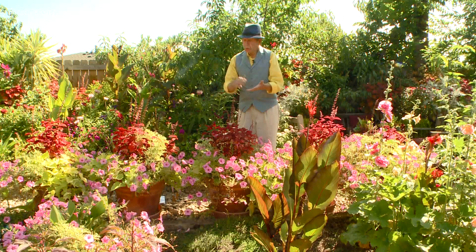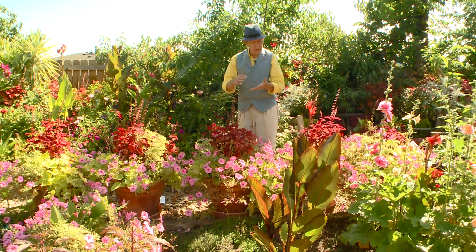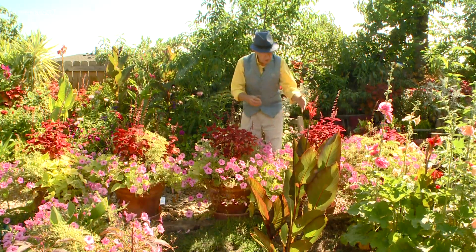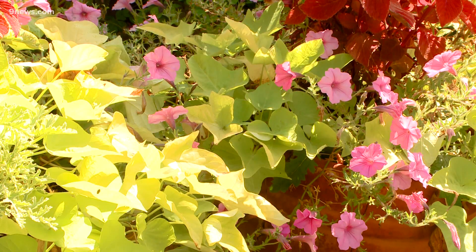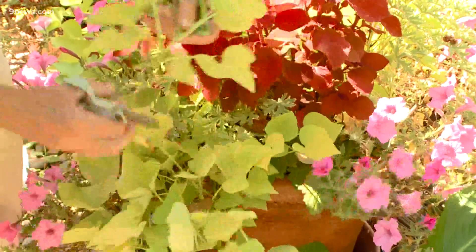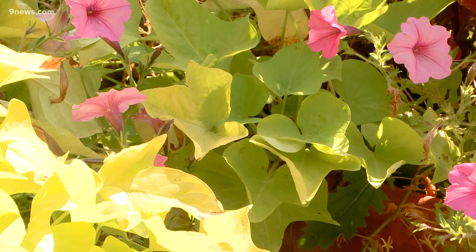Many other plants can be started by cutting. Geraniums, bloodleaf, and sweet potato vines are the easiest. Now sweet potato vines are super sensitive to frost — 32 degrees and they are toast. So we're just going to take some cuttings here, about four or five inches long.